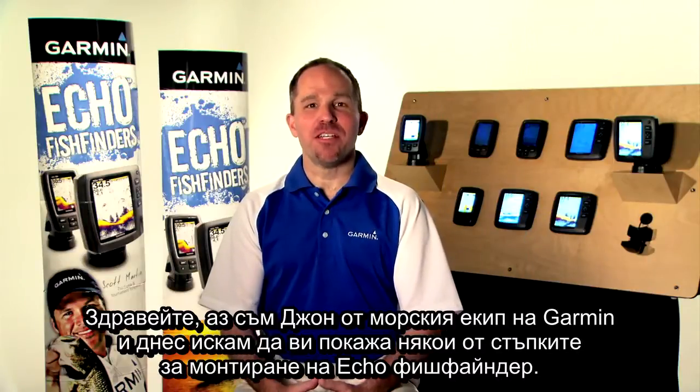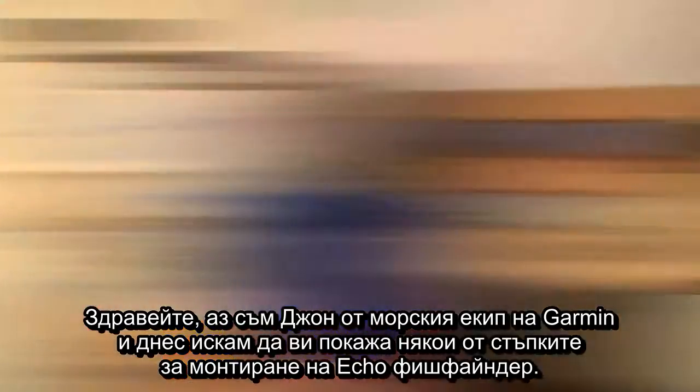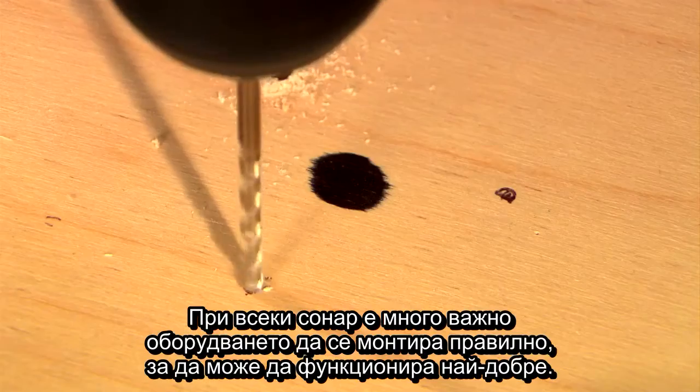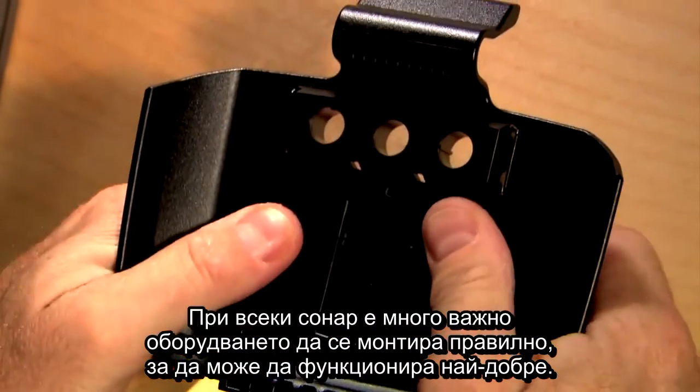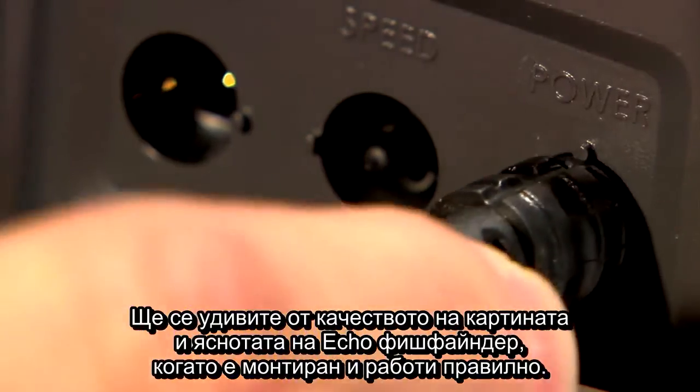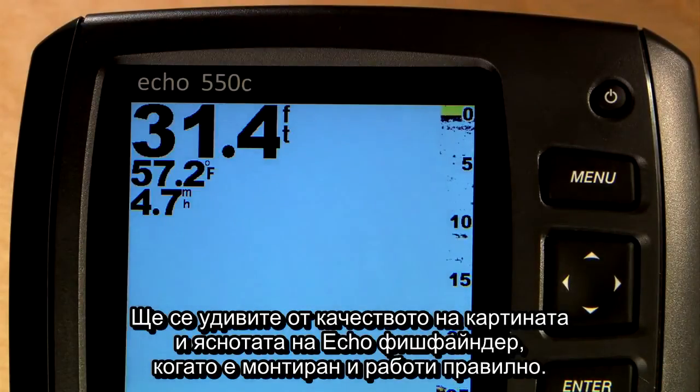Hi, this is John from the Garmin Marine Team and today we want to show you some of the steps of installing an Echo Series Fish Finder. With any sonar device, it is critical to get the equipment installed correctly so it functions at its best. You'll be amazed at the picture quality and clarity of an Echo Series Fish Finder when it's installed and working properly.